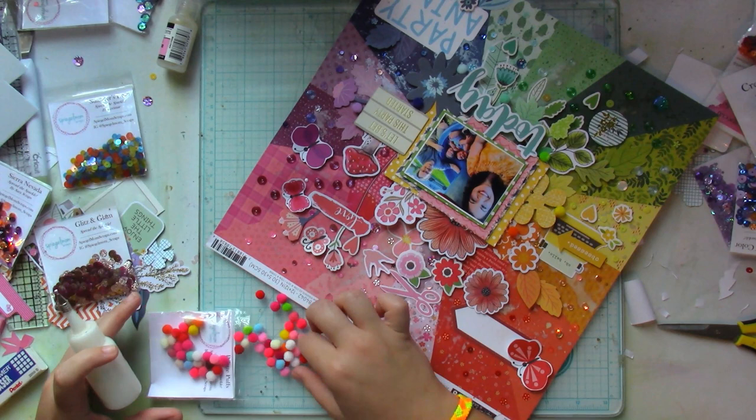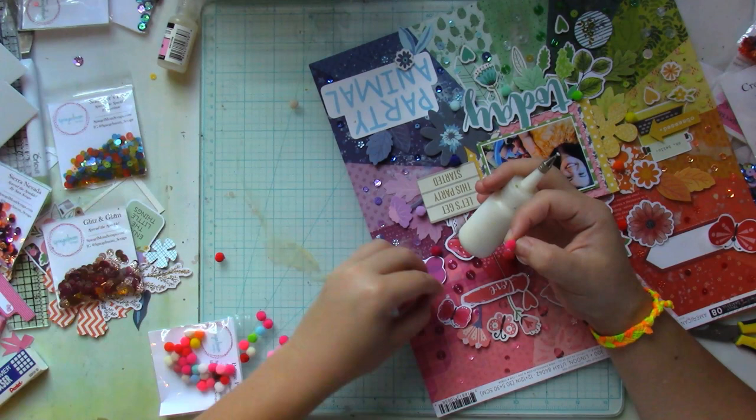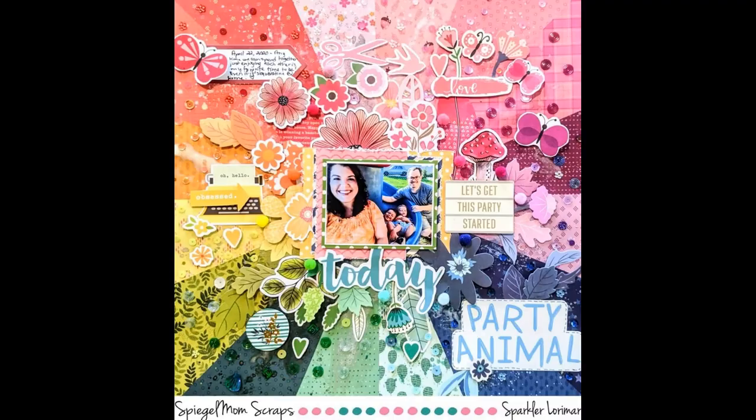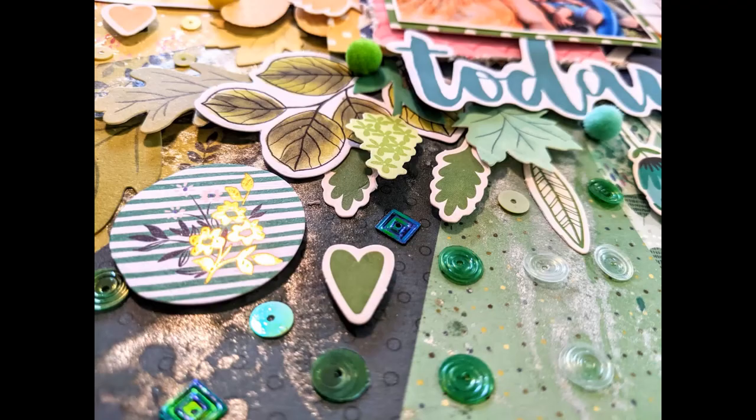One other thing that I'm adding is the palette puffs. They are gorgeous — they add just the right touch of texture to the layout and they're tiny, so they don't add a lot of bulk. I'm so glad that I had a color for nearly each wedge. Here are the closeups, guys, and I hope I've inspired you to use up your embellishments, sequins, and palette puffs — be sure to get your hands on them if you haven't already, because they are amazing.